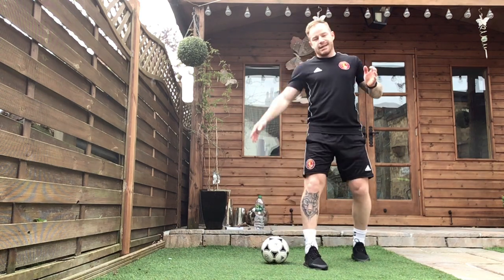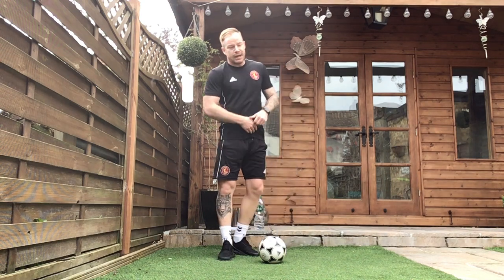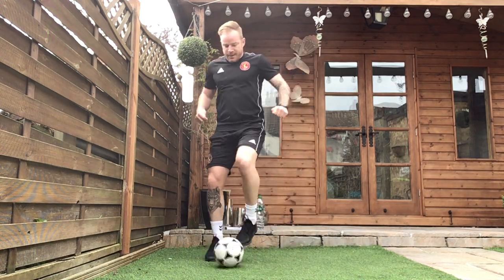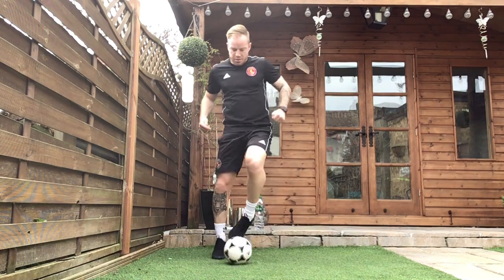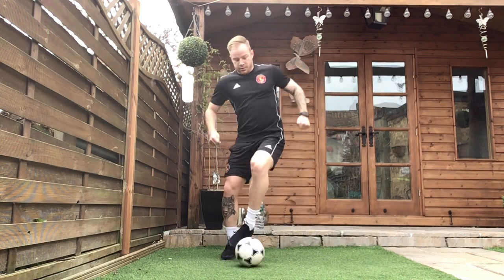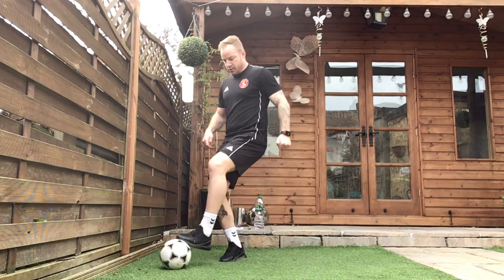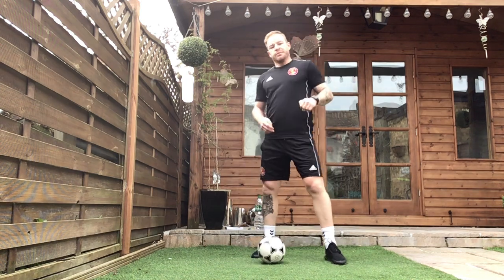That's exercise one complete — fingers crossed you beat your target. Exercise two is the V, the outside of the foot, the laces of the foot again. You've got your target, everything we've got now, increase that intensity. Let's go. Making sure you're making that V shape with the ball. Fantastic, exercise two complete.